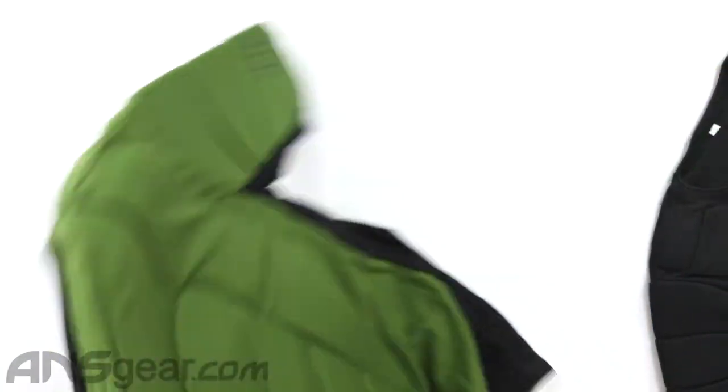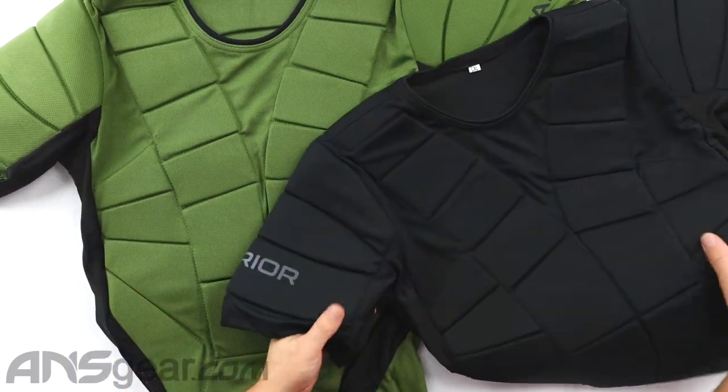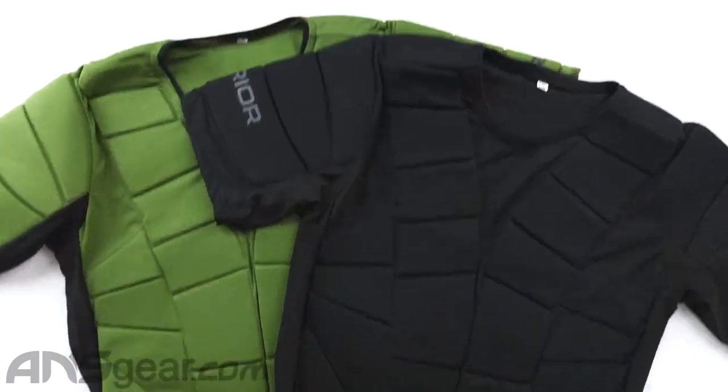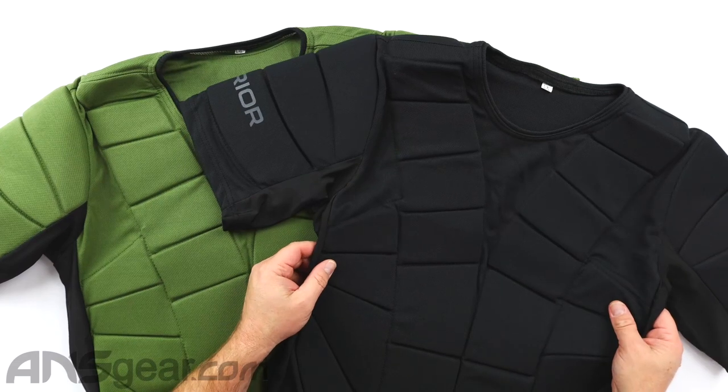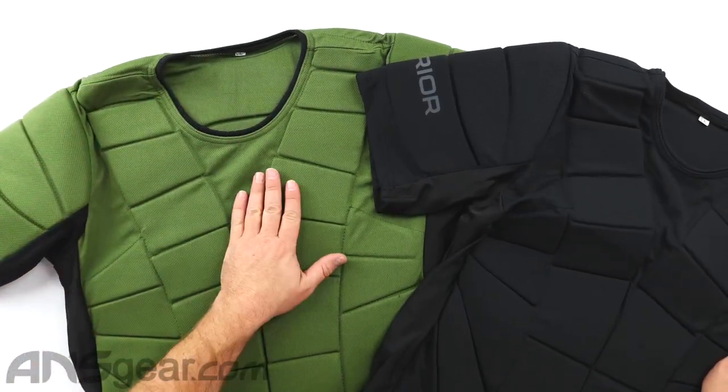So again, three size combinations: small/medium, large/extra large, and 2X/3X. And then two colors — the all black that you see right here, and then the olive with some black on it.